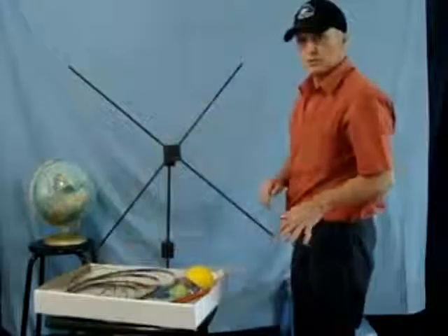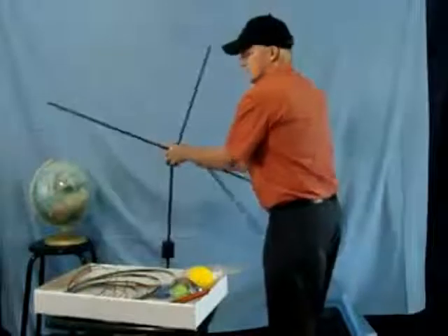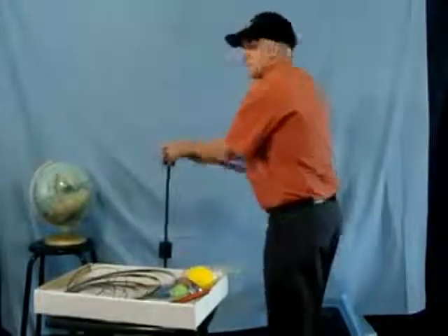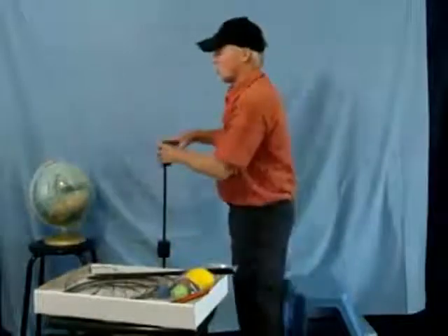The next thing we do is take the arms out of the hub. It helps to twist the arms if they are a little bit stiff, and especially to twist them in the same direction that you twisted them when inserting them — I normally twist clockwise.